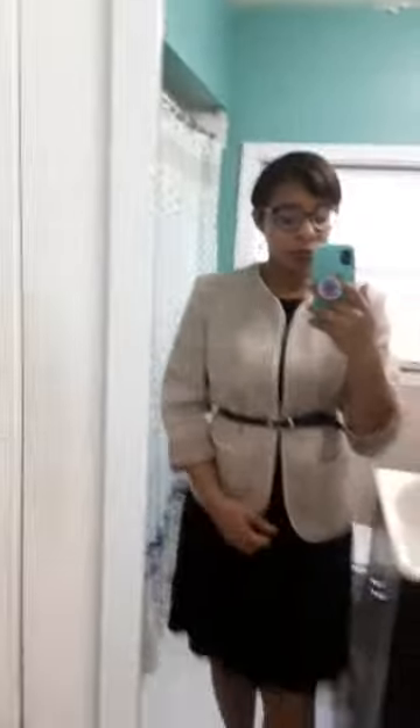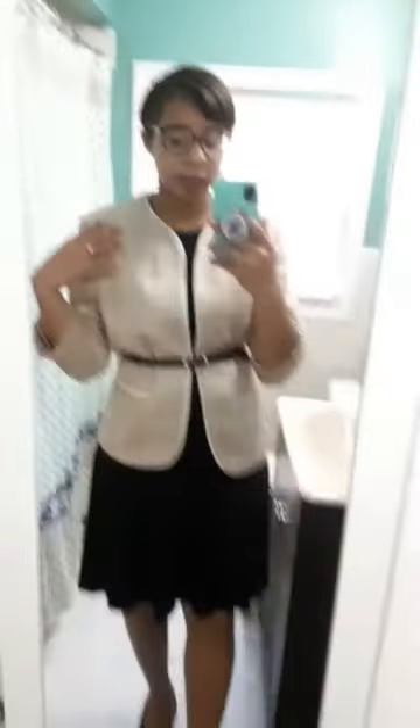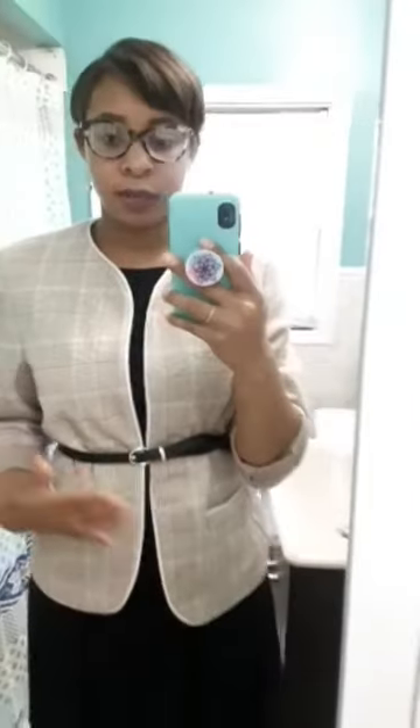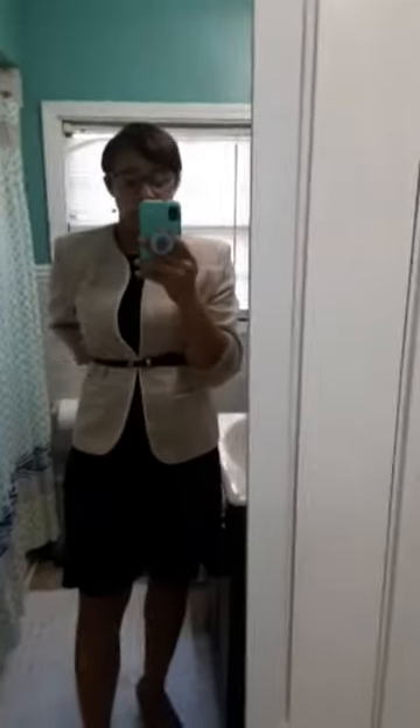This is part two of styling a tan blazer. This look is just thrown over a simple little higher neck swing dress — a Loft swing dress, just black. It does have three quarter sleeves, but I just threw this on with the blazer and went ahead and belted it to kind of define my waist a little bit more. Since mine doesn't close, this is a way of keeping it more together, and I just tucked all that extra fabric into the back for a more streamlined and tailored look.